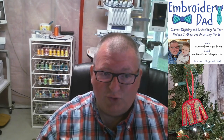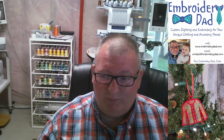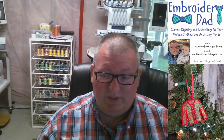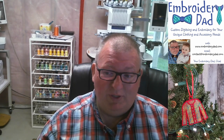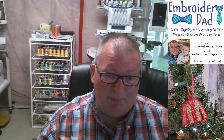Hey everyone, thanks for joining me. Sorry it's taken so long to get this video created. I know people have been waiting for it, but my full-time accounting job has been extremely busy, running an embroidery business and raising a four-year-old. The time it took me to create this video took a lot longer than I anticipated, so I apologize for that.